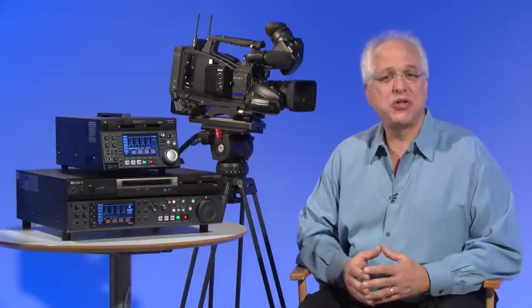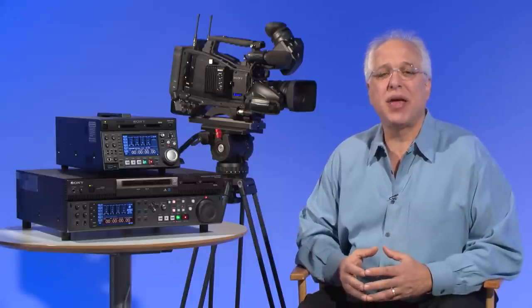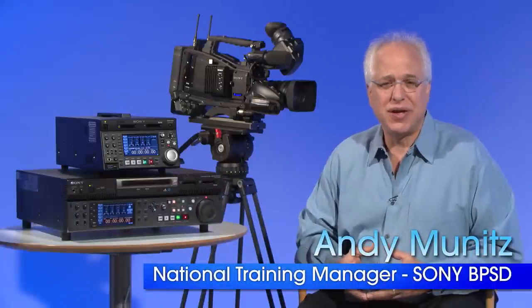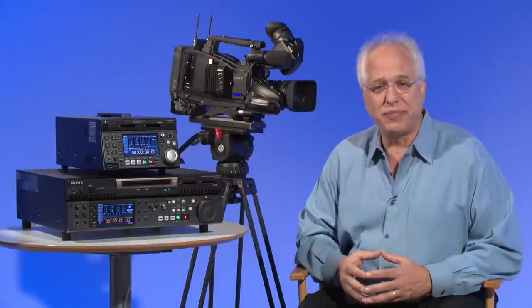Hi, and welcome to this short video on one of the most recent members added to our XDCAM camcorder lineup, the PMW400. My name is Andy Munitz, National Training Manager for Sony Professional Solutions Division. In this video we'll touch on some of the latest features, benefits, and configurations available for this new camera. The PMW400 is an SXS memory card shoulder mount camcorder, designed to be the most affordable 3-chip 2/3rds inch camera in the marketplace today.